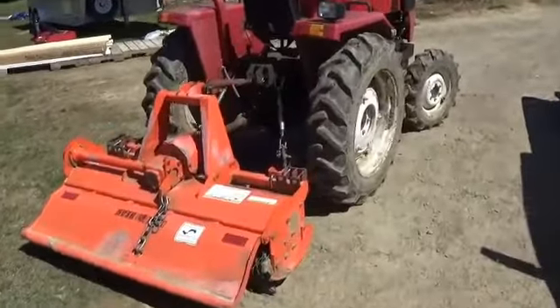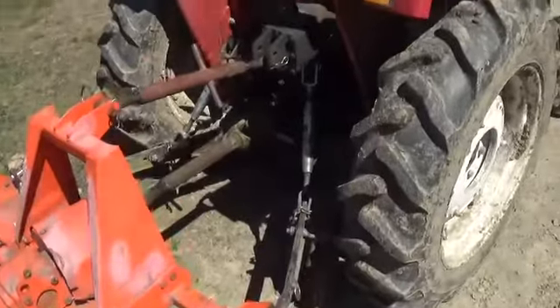We got it all fueled up now, got the tiller put on it. Just about ready to go.